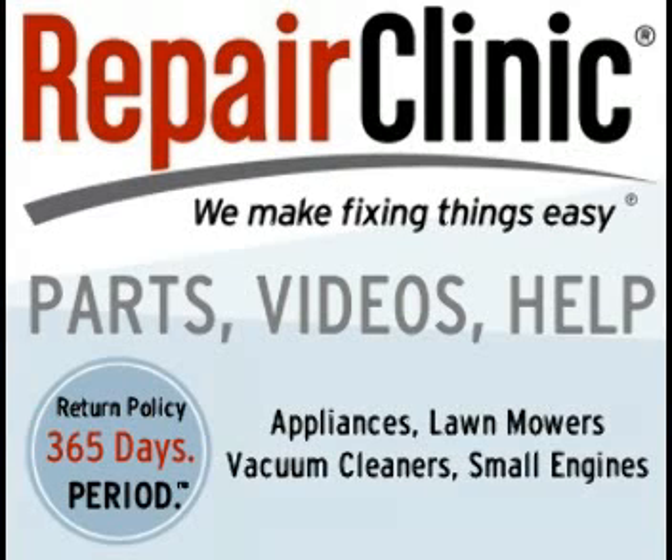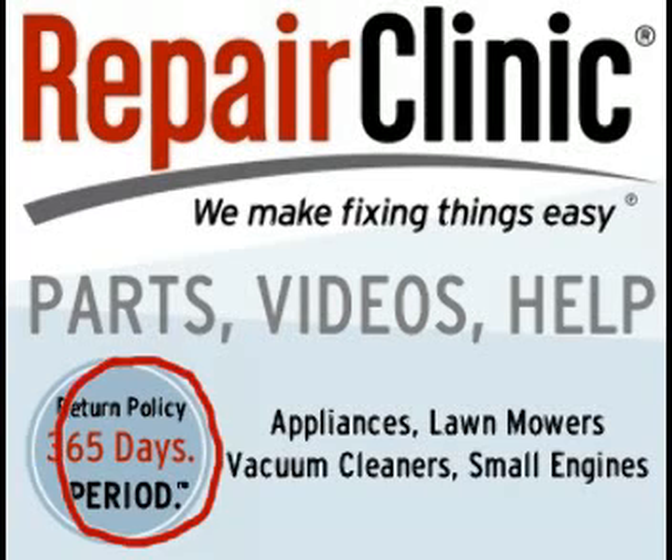For the best place to buy replacement parts online, visit Repair Clinic. Repair Clinic will give you 365 days to decide if you want to keep the part or not. If you don't want to keep it, you could return it for a full refund or for a replacement of the part. You could check for the links to Repair Clinic on my website.